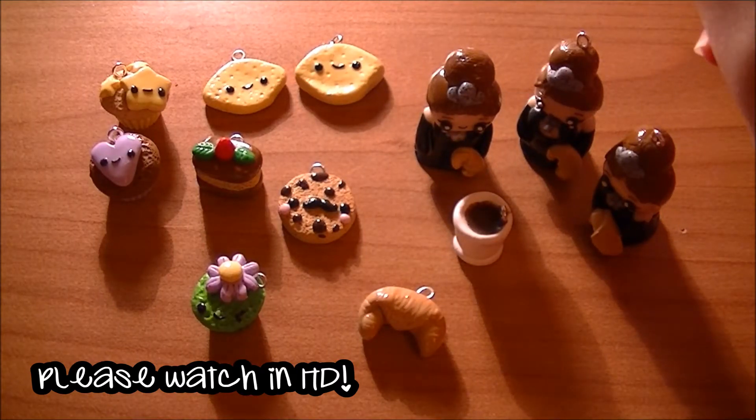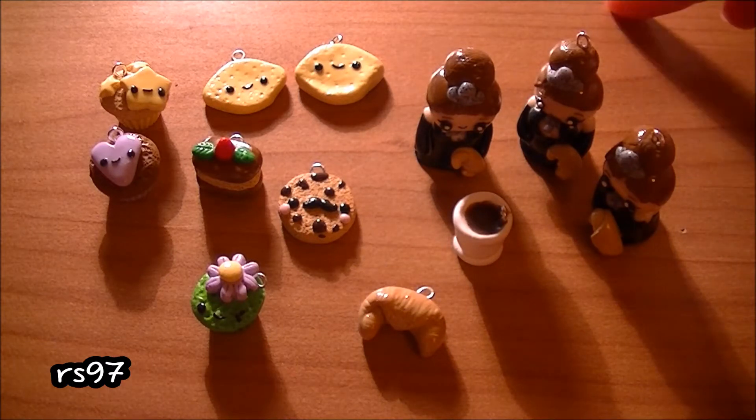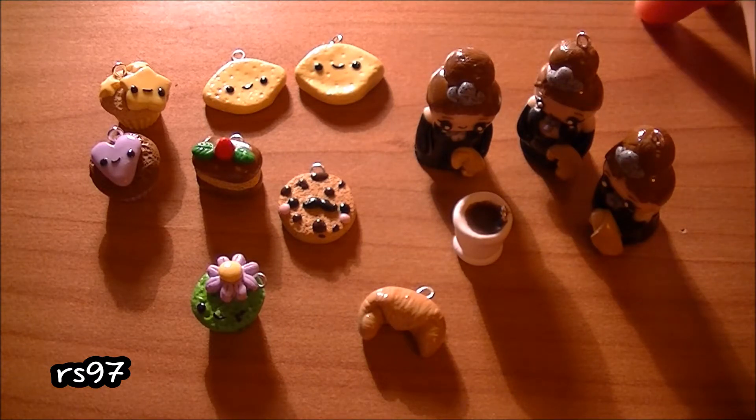Hi everyone, it's Rainbow's My 97 here and this is gonna be another super tiny charm update. I made most of these charms for trades — actually only three are for myself.